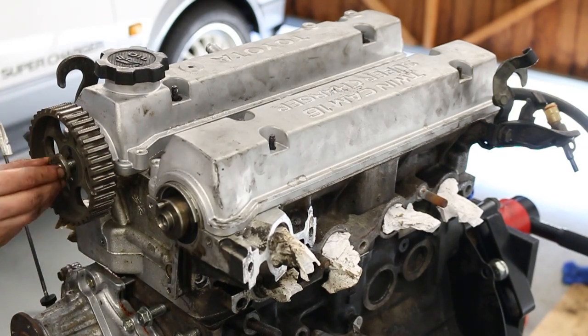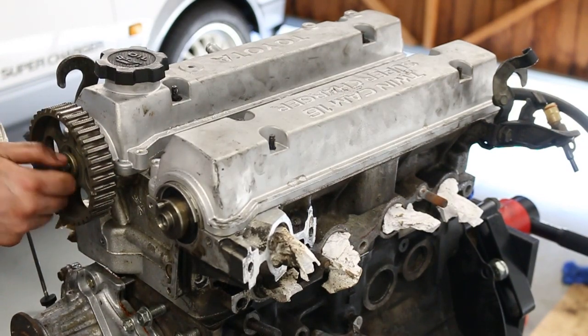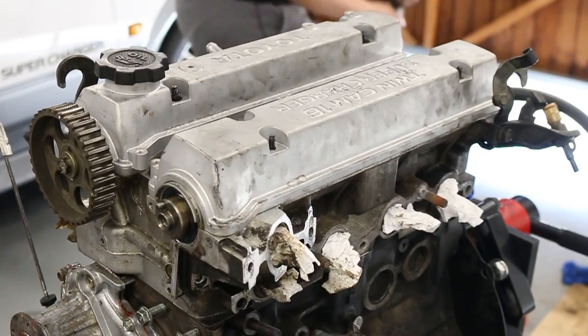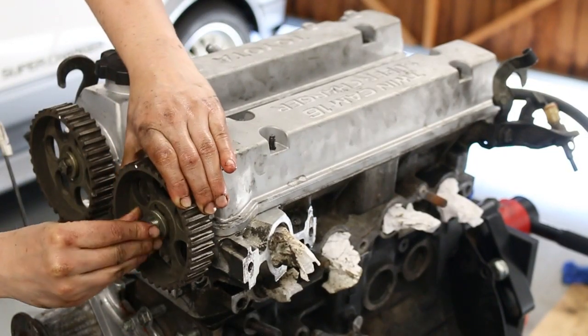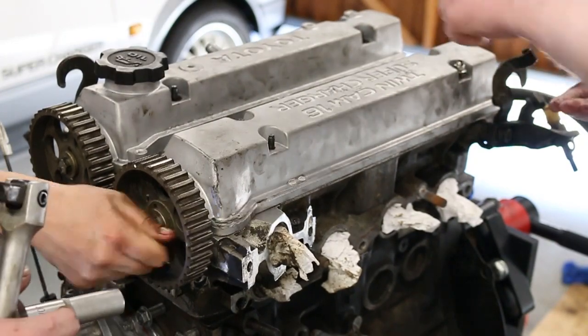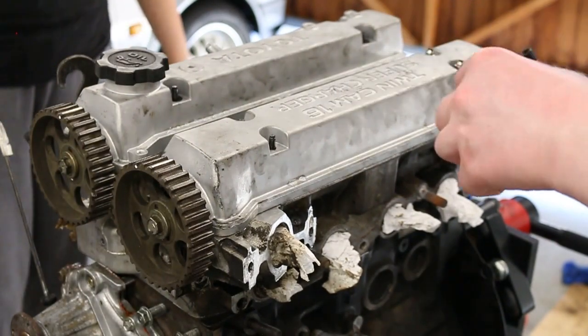Finally, all we had to do left was to reinstall the cam covers. For extra measure, we also decided to reinstall the cam gears, just so we could rotate the entire system around and see if there was any resistance — which there wasn't in our case, so yay!